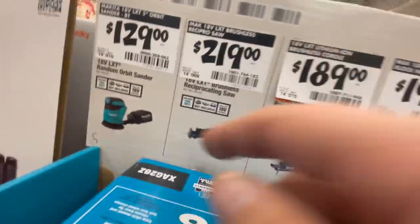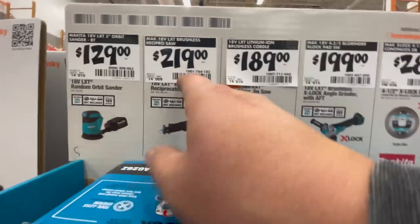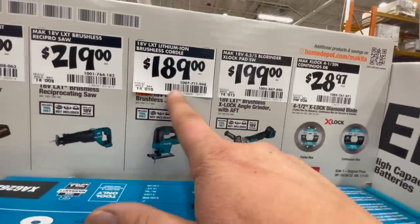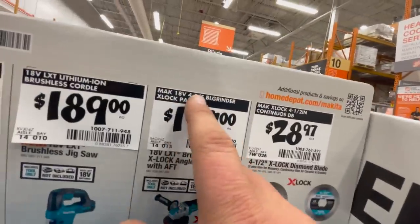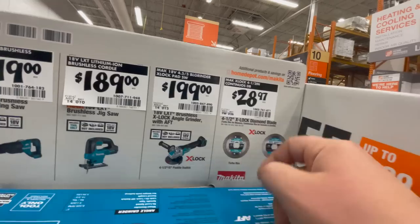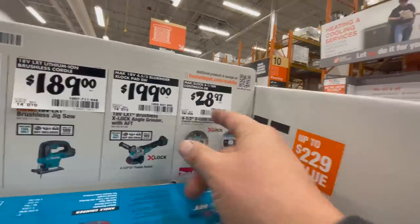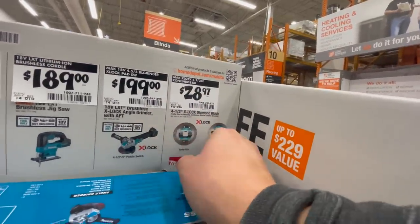For Makita: the orbital sander is $129. The brushless reciprocating saw is $219. The jigsaw is $189. The X-Lock angle grinder — four-and-a-half and five-inch — is $200, tool only. $28.97 for their X-Lock diamond grinder wheels, four-and-a-half-inch.